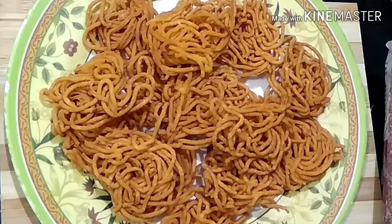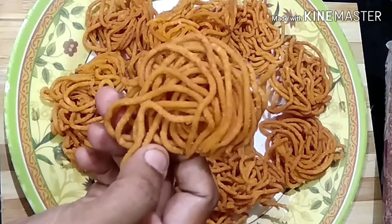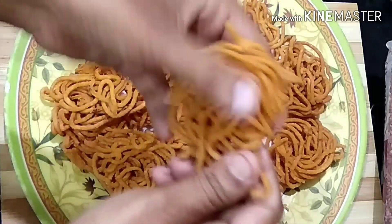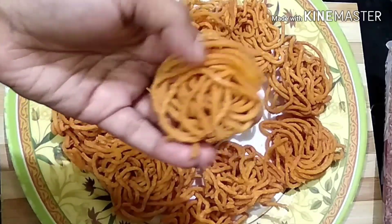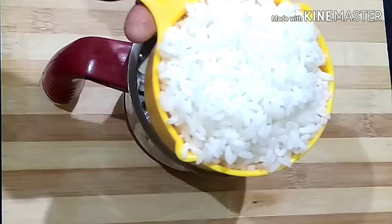This recipe is made very crispy. We will mix it in a jar.